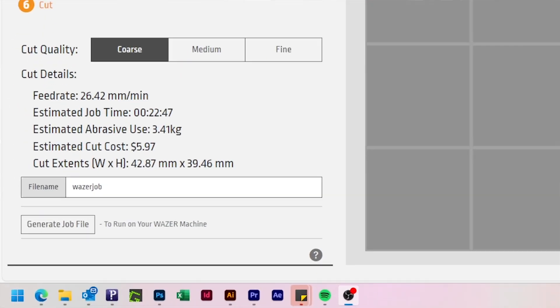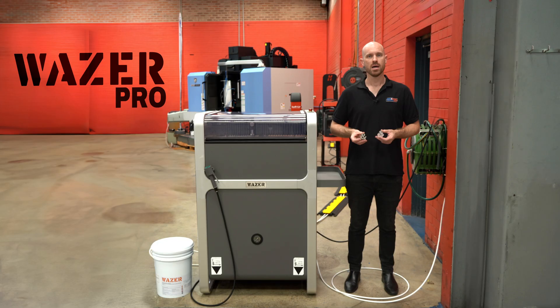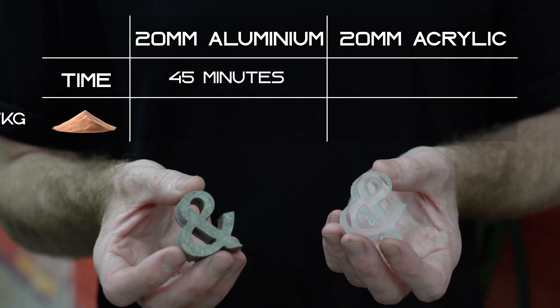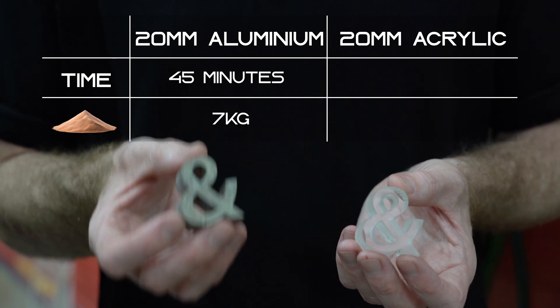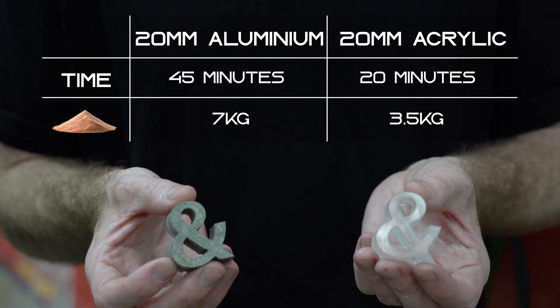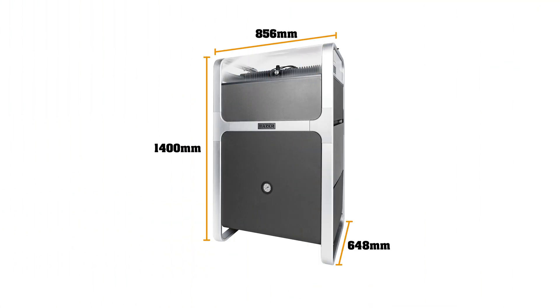The Wazer Cam software even gives you the time estimated before you start, so there's no guesswork. If you want to cut 20mm thick aluminium, something like this is going to take 45 minutes and about seven kilos of garnet. The same thing in acrylic: 20 minutes and around three and a half kilos of garnet. If space is tight, the Wazer Pro has you covered — its small footprint means it can fit within most workshops without a major rearrange.